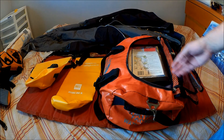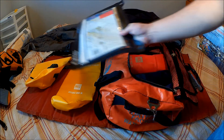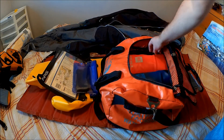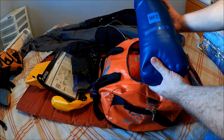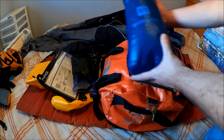So just quickly, the contents: we have a waterproof chart bag, we have wallet-style waterproof bags — two of those — and then we have 5-liter waterproof bags. These are my current go-to, and I'll explain why that is in a minute.